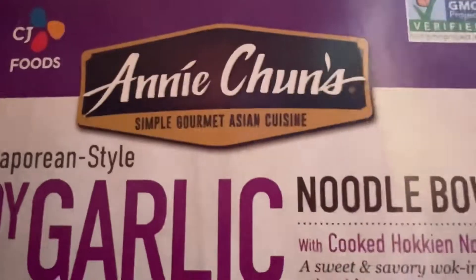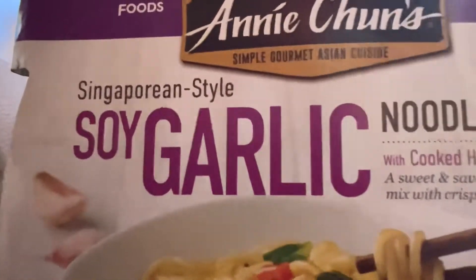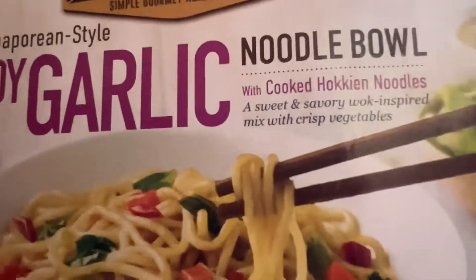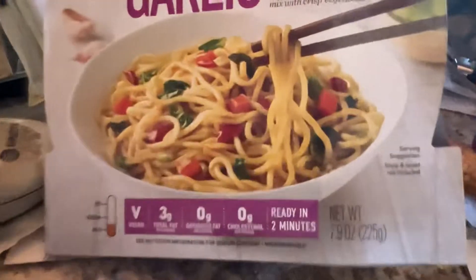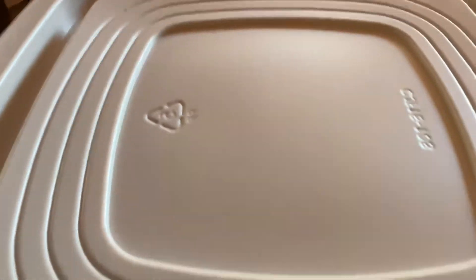Annie Chun's Singaporean-style Soy Garlic Noodle. Noodles — sweet, savory, wok-inspired, mixed with crispy veggies. Ready in two minutes. That's good for work. So here it is.